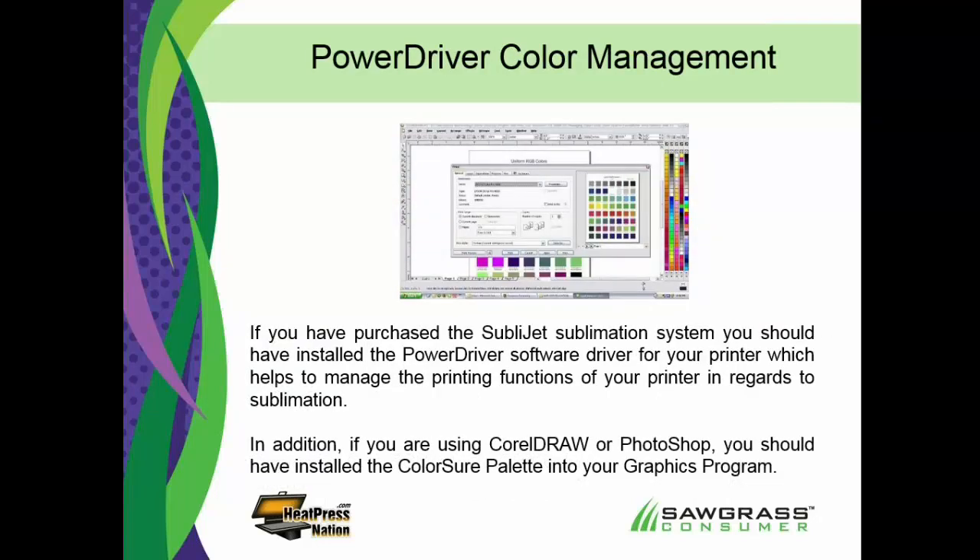At Sawgrass Technologies — we're the ones that manufacture the sublimation ink you're going to buy from Heat Press Nation — we understand that challenge. Our most popular system is our Sublijet system, and within the Sublijet system you'll be provided a free driver — a software driver — that will help you manage the printing functions of your sublimation as it goes through. It also has color management features, so it's trying to work within a set range of color unique to that particular printer and ink, trying to help you get the right color.